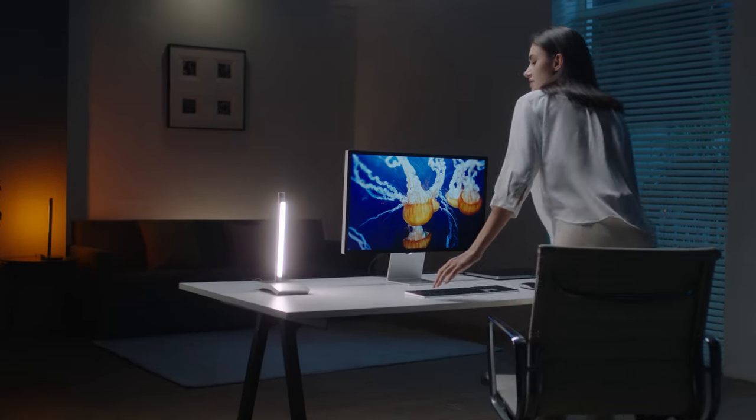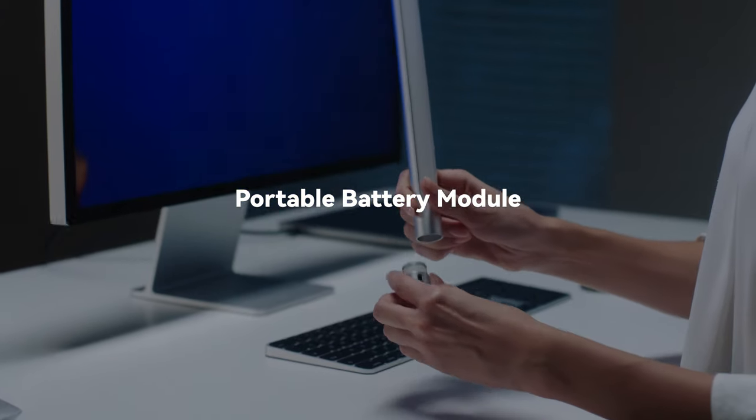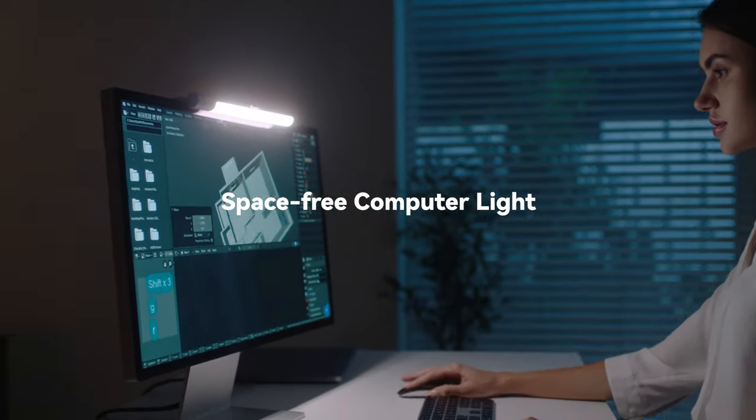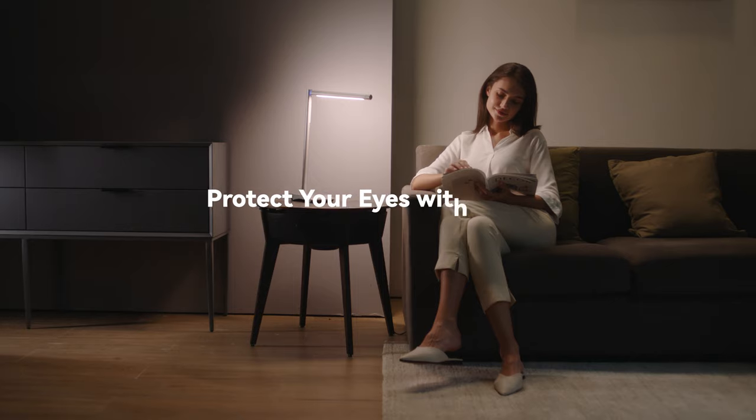Boring Lamp illuminates your desktop and provides a smarter way to light up your home. With a portable battery module, quick installation, and 1-second fixed eye protection screen light mode, Boring Lamp 3-in-1 Multifunctional Smart Light brings you a new way of working and living.